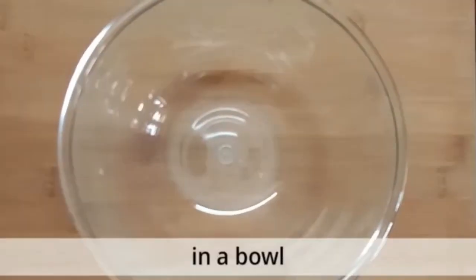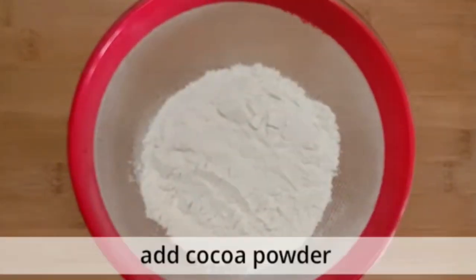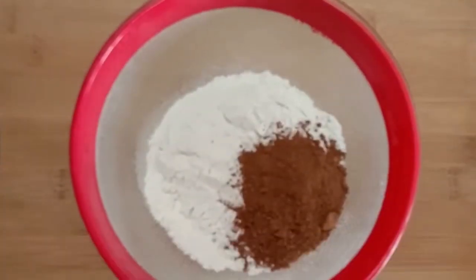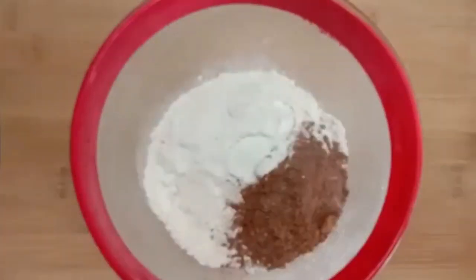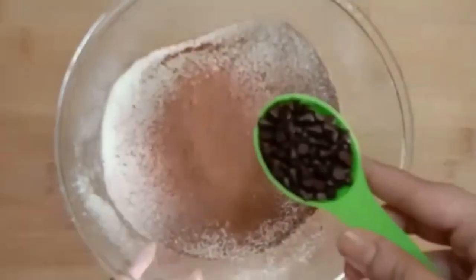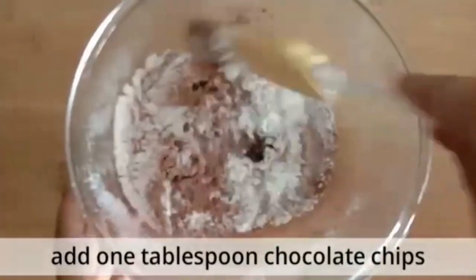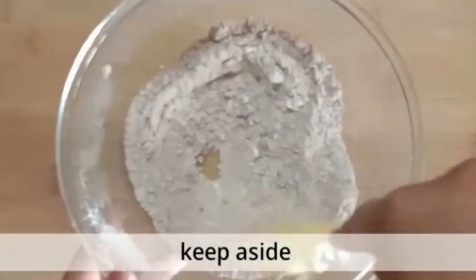Let's begin. In a large bowl, add refined flour, cocoa powder, salt, and baking powder. Now sift all the dry ingredients together. Then add one tablespoon of chocolate chips and mix well. We do this step to ensure that the chocolate chips don't sink to the bottom. Keep aside.